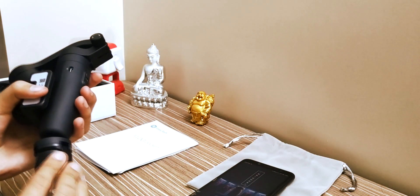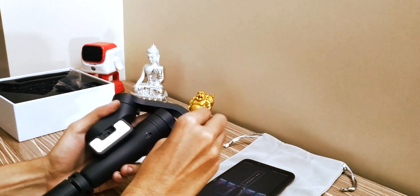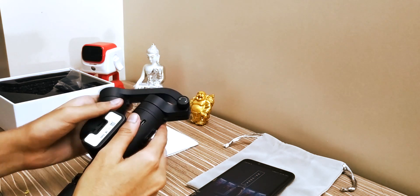To set up, use the tripod mount to mount the gimbal, then you will unlock the knob — you can unlock the knob and then you can adjust it.